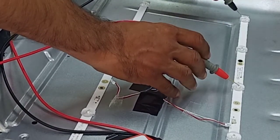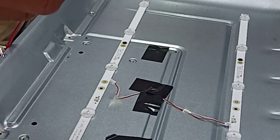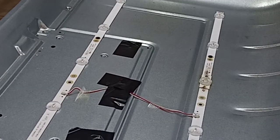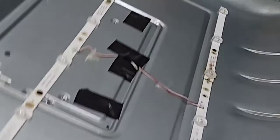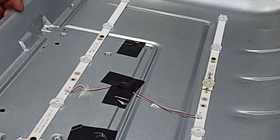Okay, so let's check the backlight. I will replace this — that is the 32-inch backlight. Okay, so let's check the backlight.